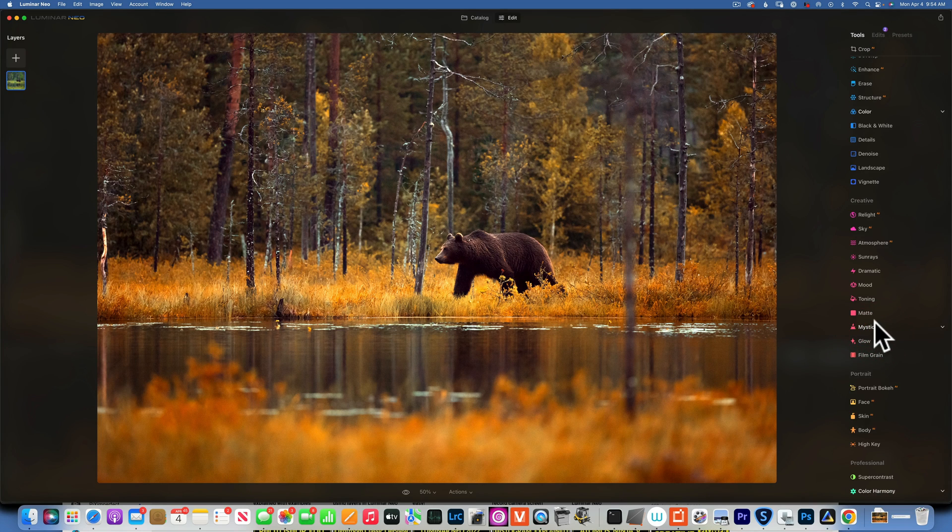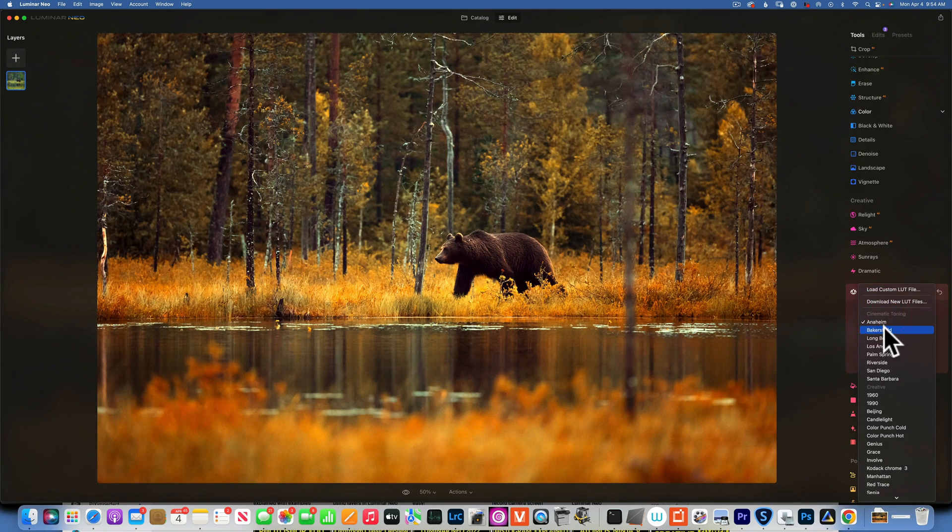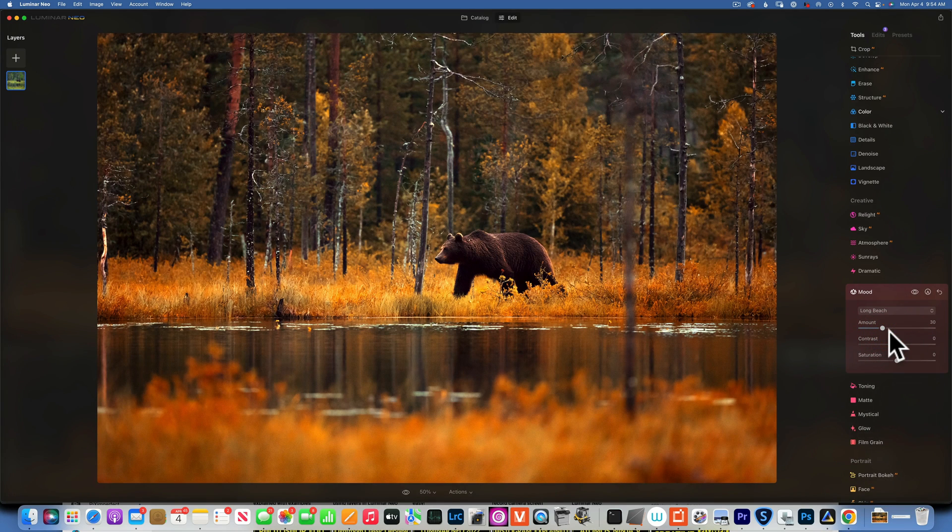What else can we do? We can make it even more autumn-looking by adding a Color LUT. Let's see which one will give us some warm tones — this one is very warm, it's Long Beach. I don't want to add too much, so I'll put the amount somewhere around 19 to 20. That should work.